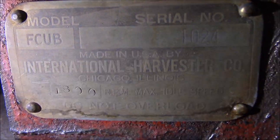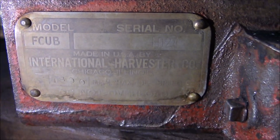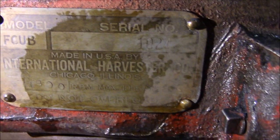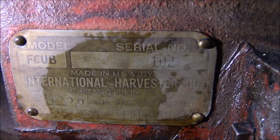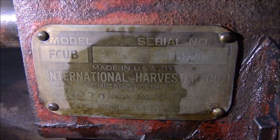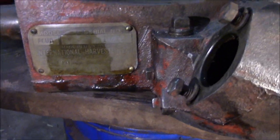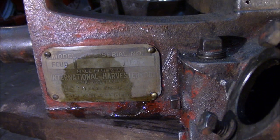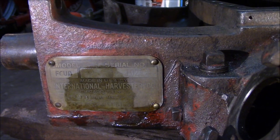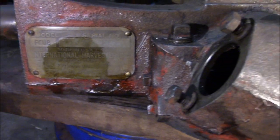Serial number 1024, and I'm going to leave this serial tag. It shows up better when you wet it some - it shows up a little bit better. What I'm going to do is clean it off a little better with some good cleaner, and I'm going to clear coat it and leave the original tag. To me that's better to have that, and it just looks better. I think it'll look more original and be nicer to display.